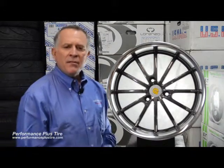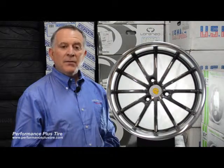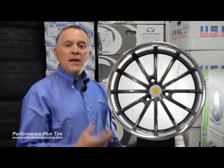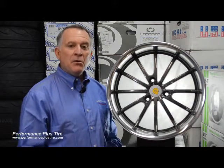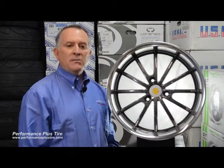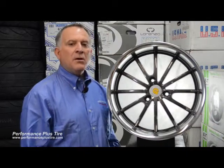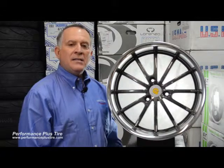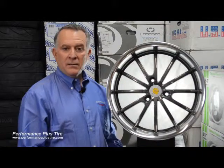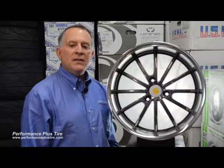They offer three different offsets, and the reason for that is because of the staggered option — they need different offsets for the different diameter or size wheels to make them fit and tuck perfectly on your car. Because these wheels were made for the smart car, they're going to tuck and fit perfect on the car, so you don't have to worry about fender rubbing. They're not trying to make a wheel that fits a Honda and make it fit a smart car — this is made specifically for the car, and that's always nice to have a wheel style made specifically for a vehicle because that's going to give you the most optimum fit.